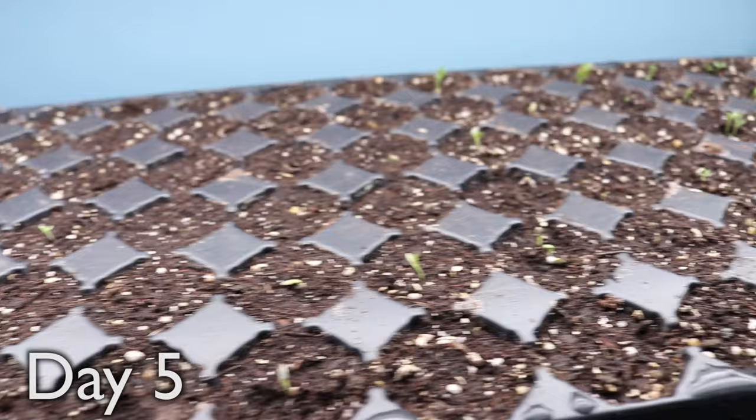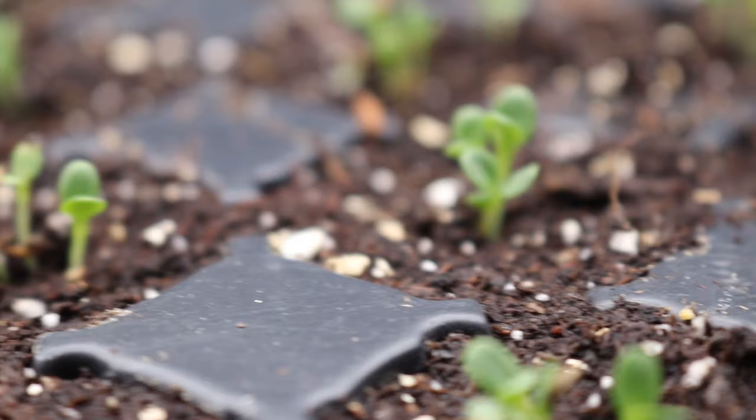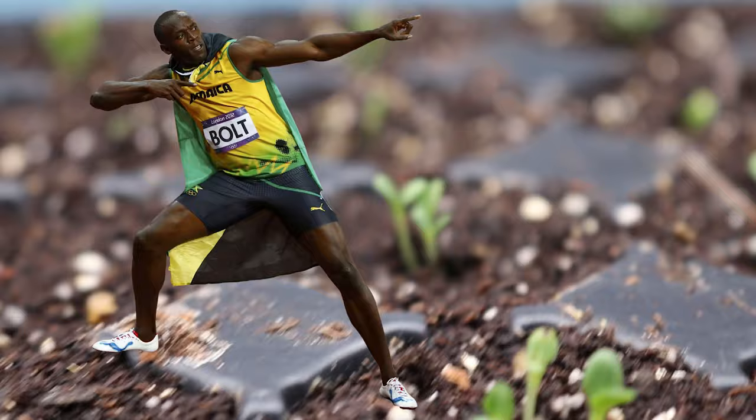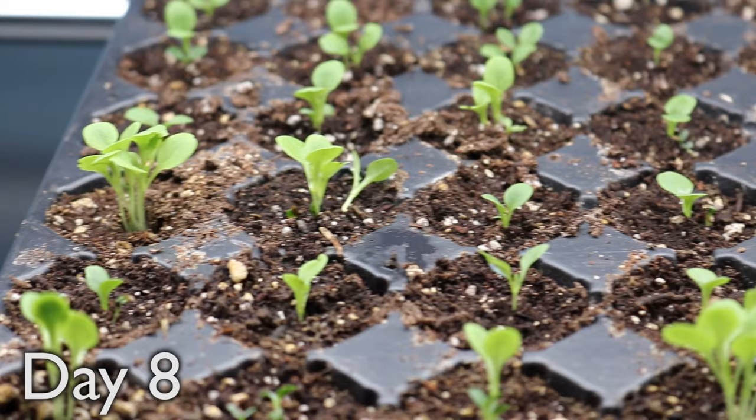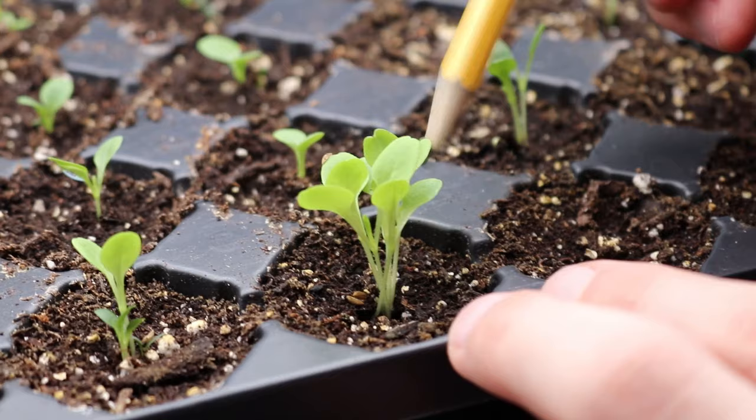We're beginning to see some sprouting action here. The buttercrunch seems to be germinating most vigorously, while the other varieties are a lot sparser. I guess buttercrunch might just be the Usain Bolt of the lettuce world. Finally, things are filling in a little better, and the seedlings are becoming larger. There are still some cells with no sprouts, so I'll separate some of the triplets and transplant them into any vacancies.